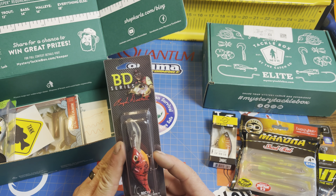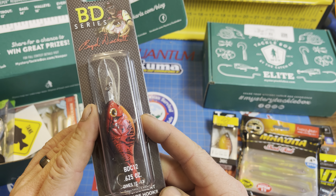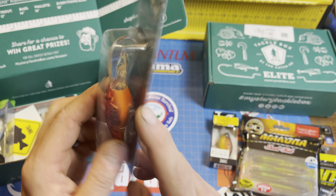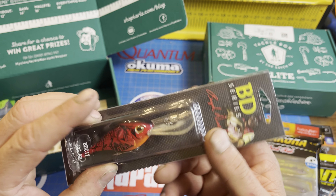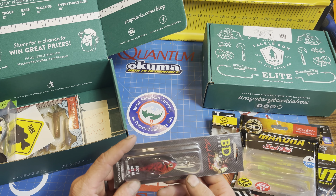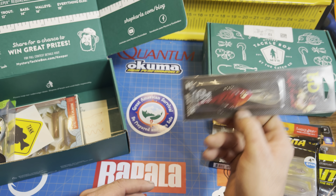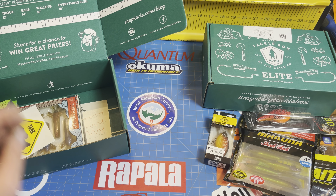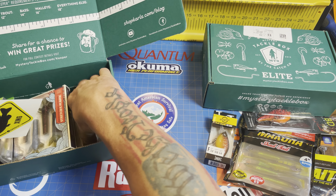Next, we've got a BD Series Boyd Duckett BDC12, dives 10 to 12 feet. Red Crog color. Right now getting into the spawn, red crankbaits are always going to do well — you can catch some monsters. Very nice lure. I like deep diving crankbaits; they just catch fish, especially right now as we roll into the spawn.